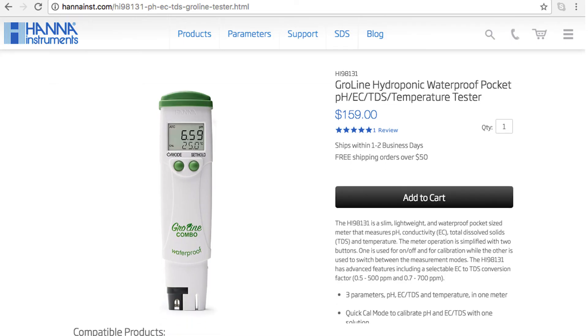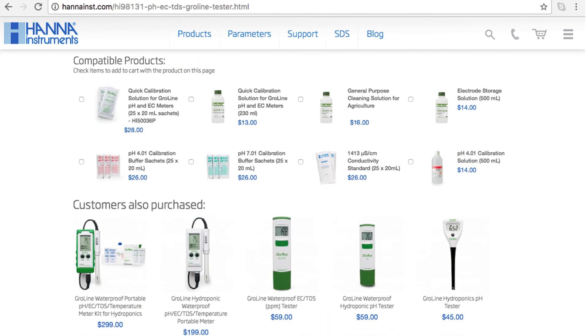The GroLine HI98131 combo tester is a simple-to-use tool for growers who need to test the pH and TDS of their nutrient solutions. You can find everything you need for your tester at hannainst.com/HI98131 — buffers, solutions, and other products can be found right on the product page.